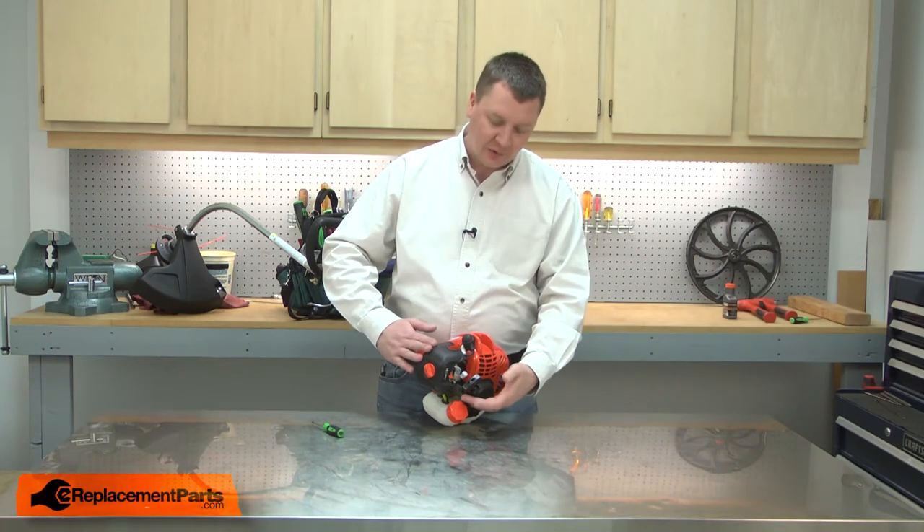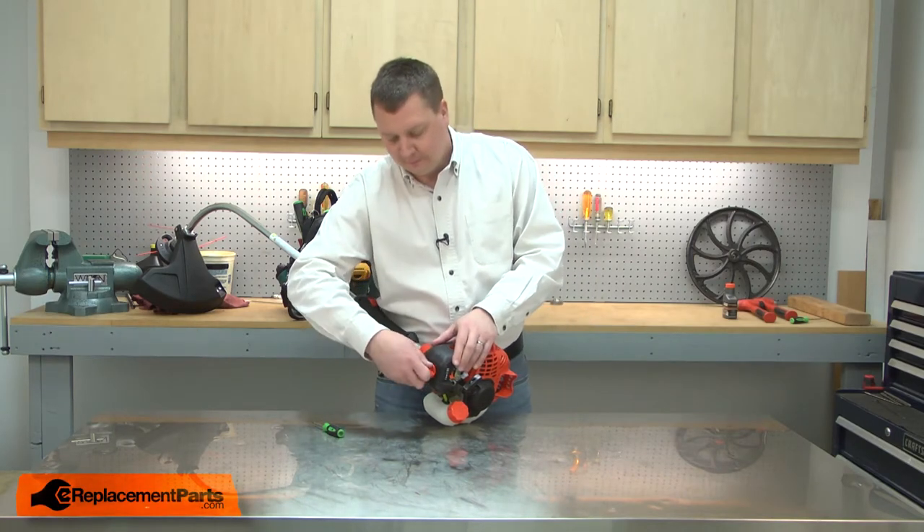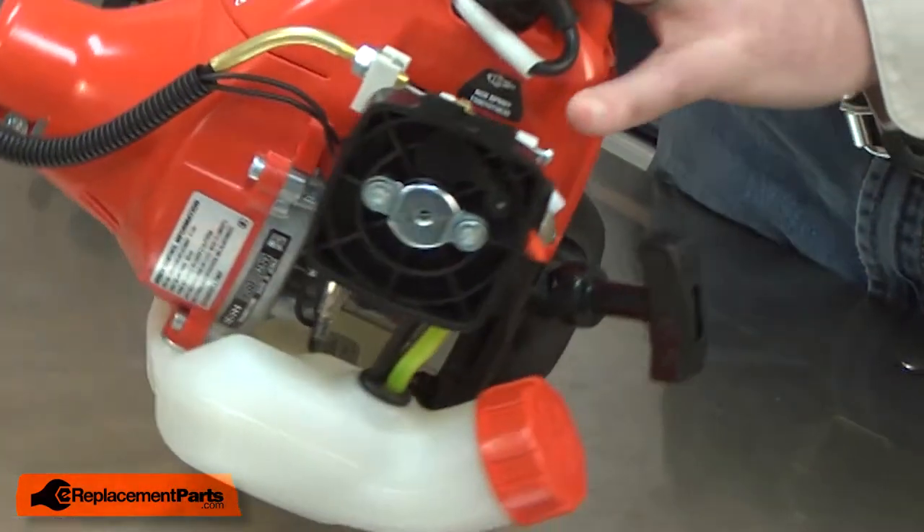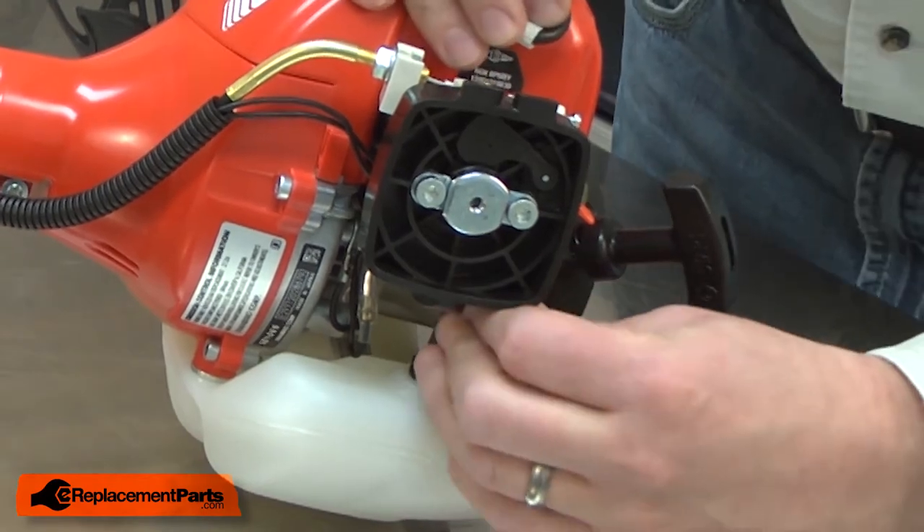I'll begin by removing the air filter cover so I have easier access to the fuel lines. Now I'll note the location of the fuel lines and then remove them.